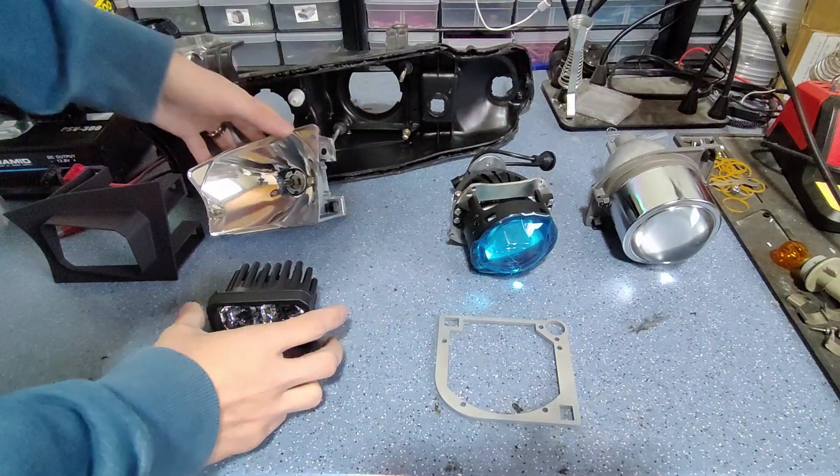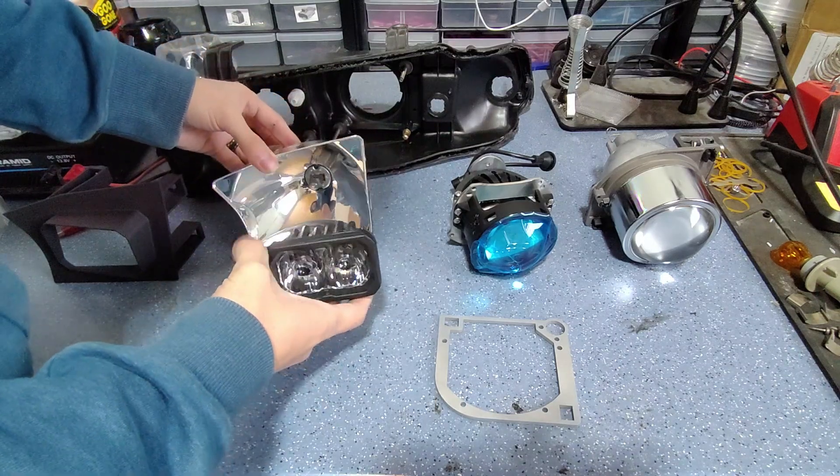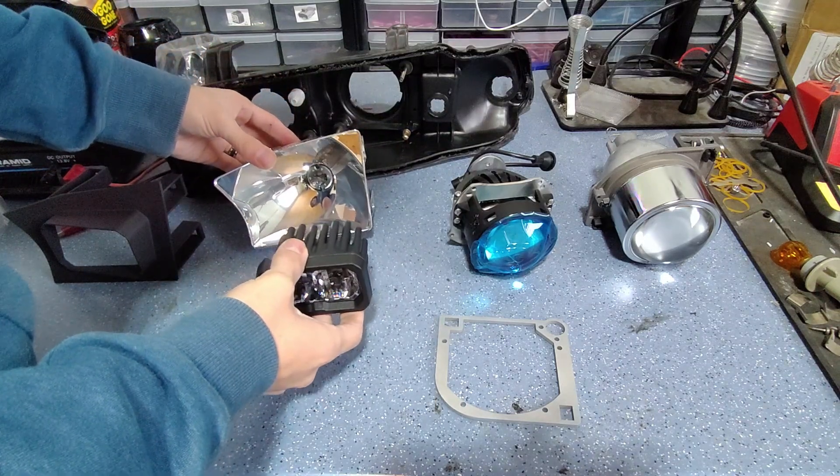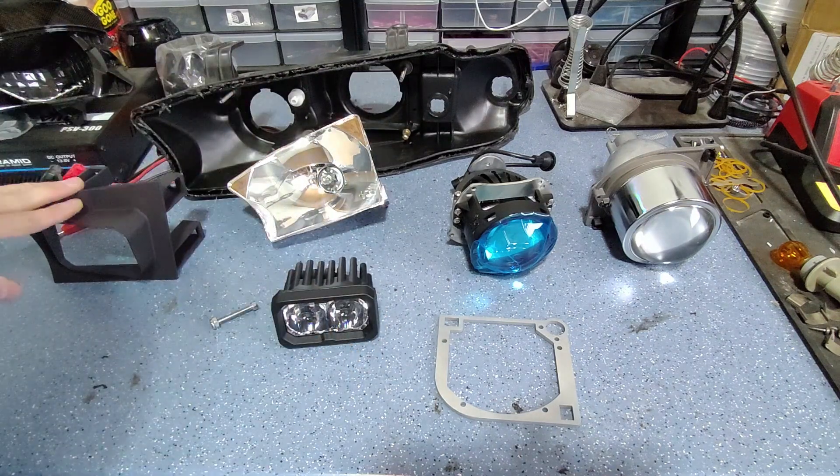For our high beam we have the factory reflector. We're going to be placing a Diode Dynamics SSC2 driving pod in this place as an auxiliary high beam. It's about the perfect shape and size. We've got a custom bracket to accomplish this as well.